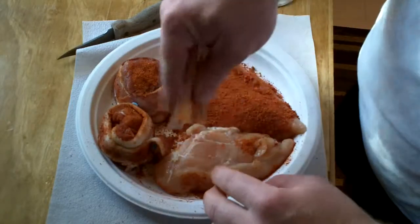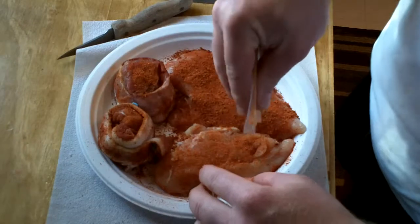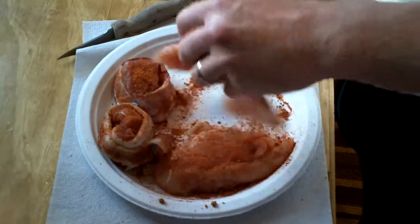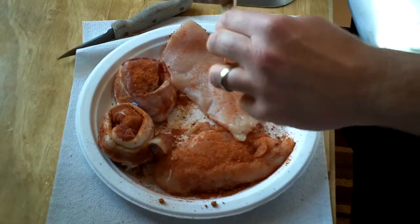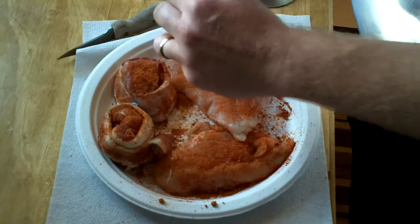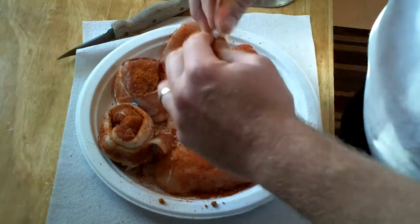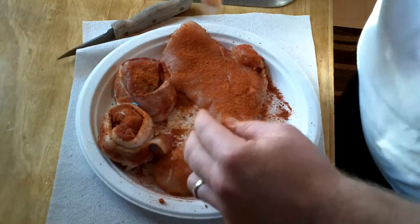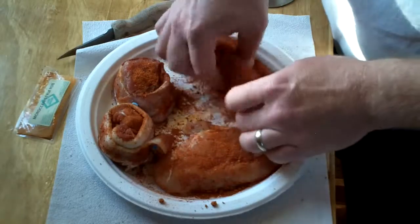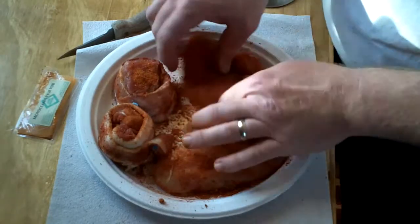Flip over the chicken here. That looks like about all of my little sample. Turn it over — make sure I get it kind of even everywhere instead of just heavy in one spot.